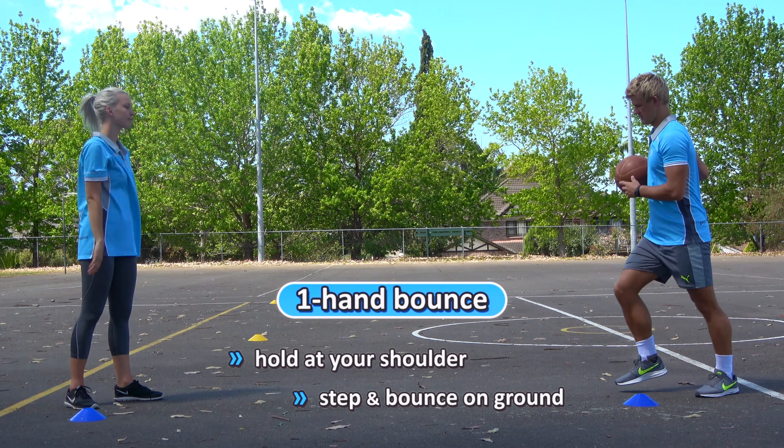You could even do that as a bounce pass now, so with two hands you can bounce pass. Remember to step through and push. You can also do that one-handed, like a one-handed bounce pass.